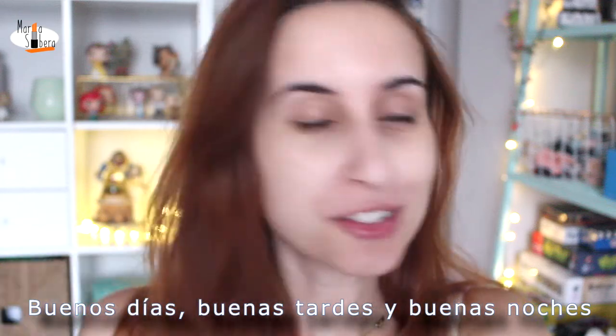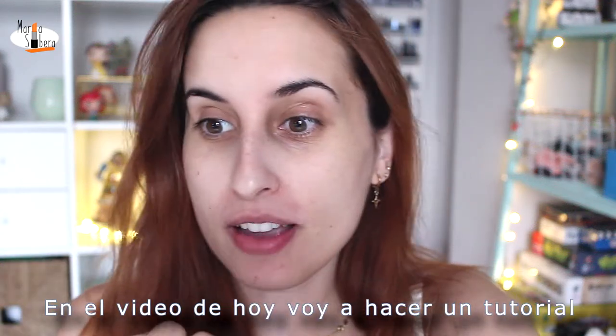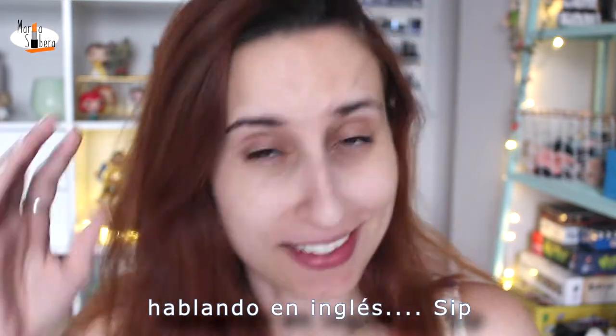Good morning, good afternoon and good night. In today's video, I'm gonna do a makeup tutorial speaking in English.